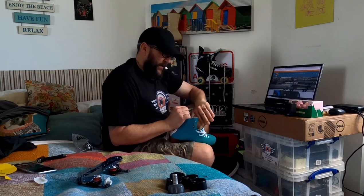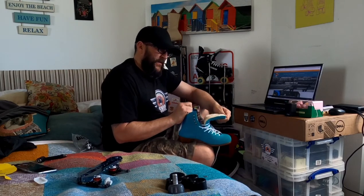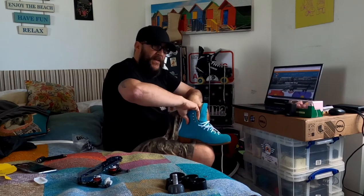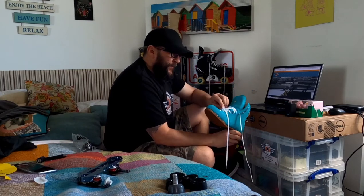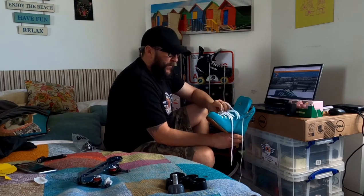You've got the tongue — nicely padded, sturdy. Super excited to be able to plate and be talking about this today.